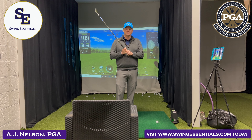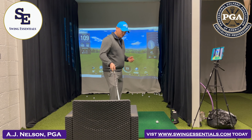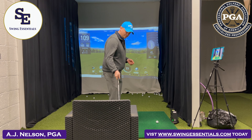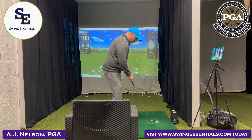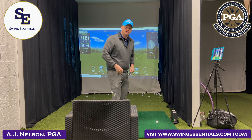Hi, my name is AJ Nelson, PGA member at Swing Essentials, and this is your golf tip. If you're coming over the top, use a simple drill. Grab a chair, make sure that right arm is off your toe line, get to the top, and try to dump that club into the chair.